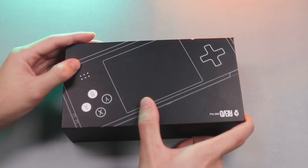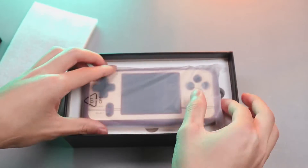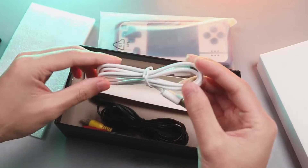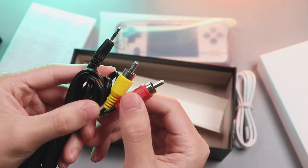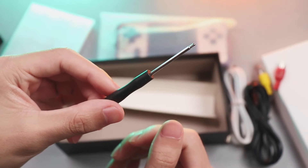We're going to take a look at what comes with this device stock: one charging cable, audio and video output cable — I will try to transfer the image to my little television — and a screwdriver for battery removal.